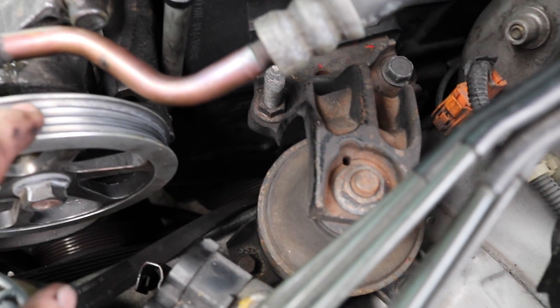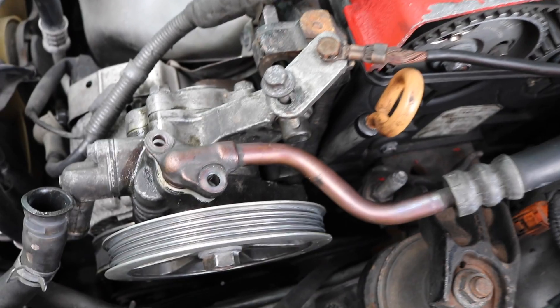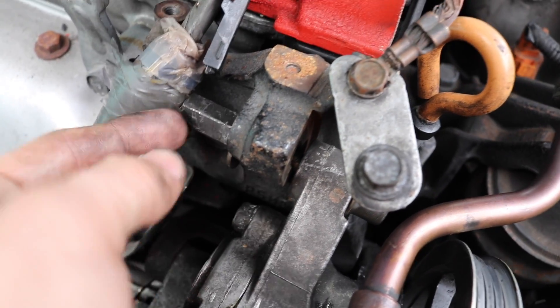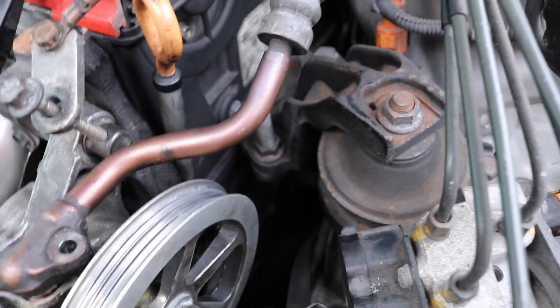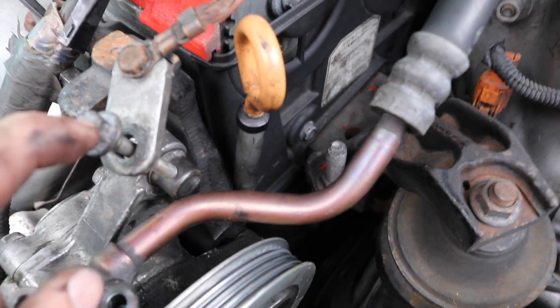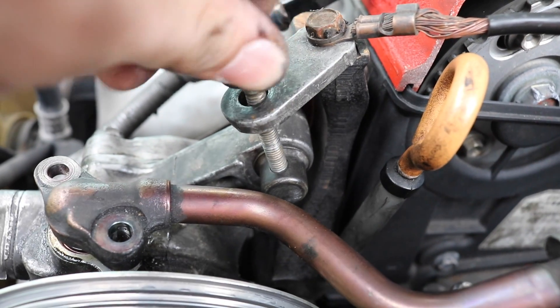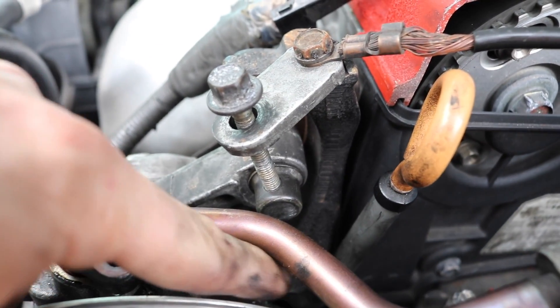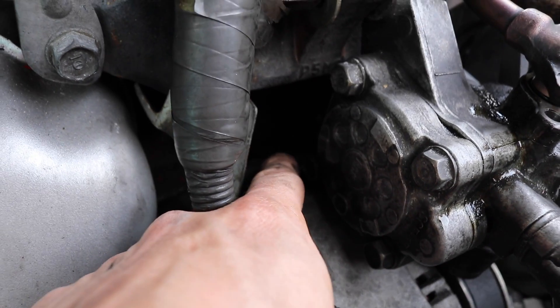So you're going to have a belt on here and it's going to have tension, it's going to be tight. I already undid everything, so I'm going to show you guys what you have to do. Pretty much you have this nut right here — this weird looking nut — you want to undo that, and then this right here goes through that, it screws right through it, it holds it in place. They both hold the pump in place, and you have a third nut down there that's a 12mm.